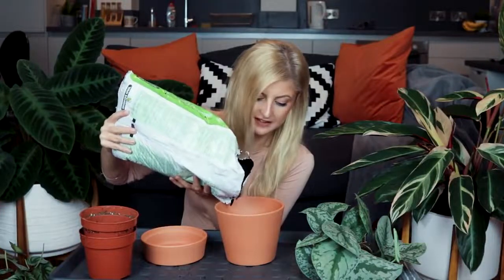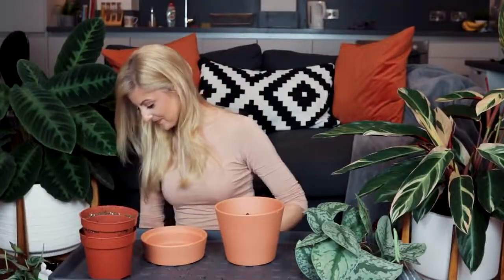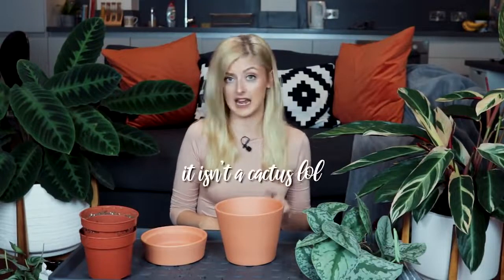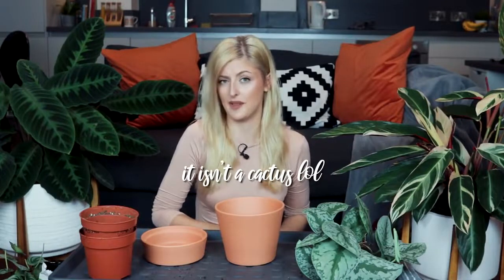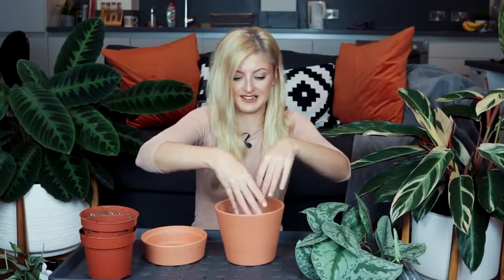I don't actually want to use the cactus mix today if I can help it because something is coming early next week - I bought a very special plant, and if you follow me on Instagram you might know what it is. I used most of my cactus mix for my alocasia and I really want to keep what's left for when that new plant arrives because I'll need soil instantly available to pot it up. I'm not going to put much perlite in this - I'm going to mix it in the pot because it's easier.